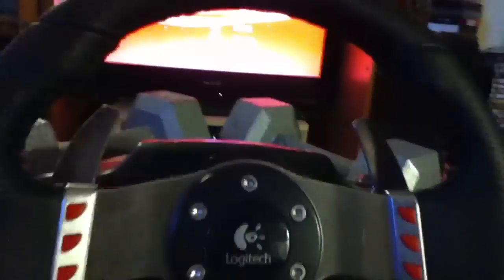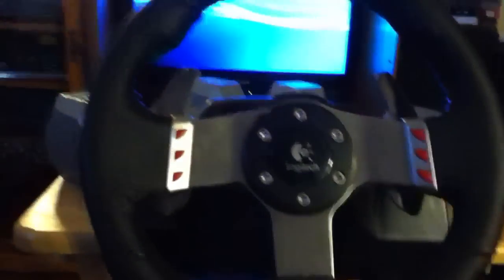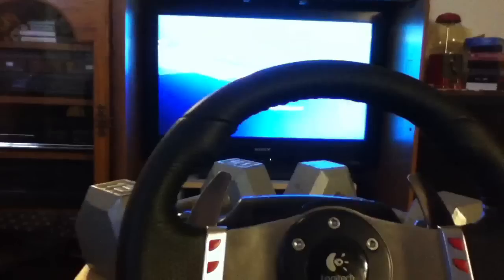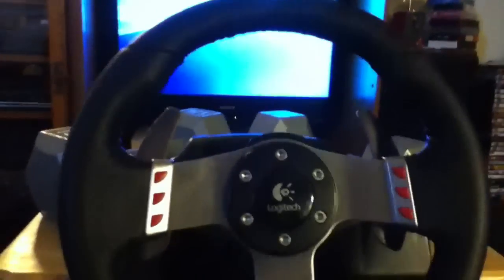I've had it since February and it's almost the end of November, so it's almost a year and it still works great. I'm going to go on Gran Turismo 5 and show you how the wheel works with that game.